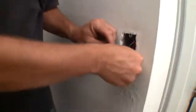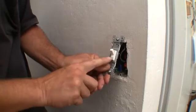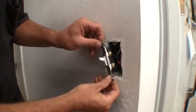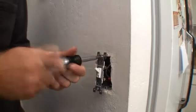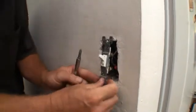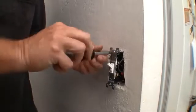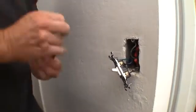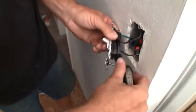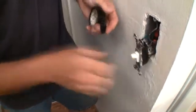There we go. Push it back up into the box. Make sure it says on and off. One safety thing to always do is to put your electrical tape over your connections, just for future safety. There we go — now we're nice and safe.